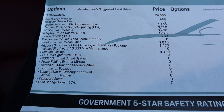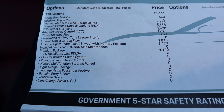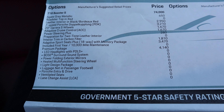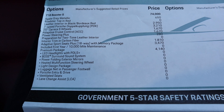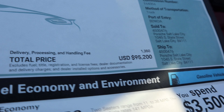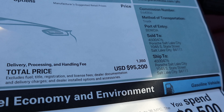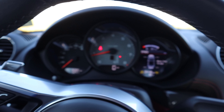Here's the window sticker for the Boxster S — the original window sticker. And yes, those are Carrera S wheels, so I guessed properly. These things have gotten pretty expensive because after all options, it's $95,200 for a Boxster. That's crazy. But let's see if it drives like $95,000.